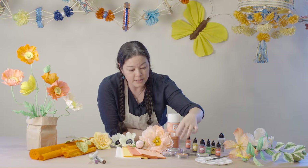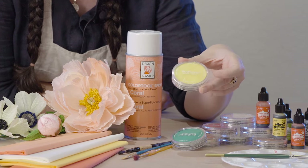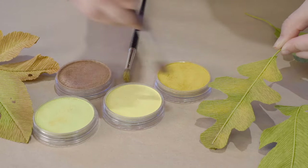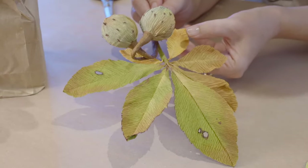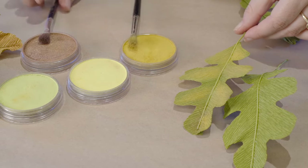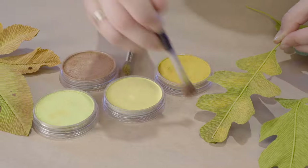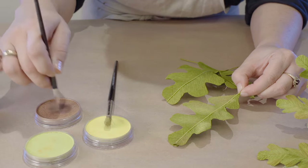Our third favorite product are the Pan Pastel Artist Pastels — wonderful, highly saturated pigments where a little goes a long way. We like to use soft brushes to add subtle color changes, such as to the interior of flowers, on petals, or on leaves. The Pan Pastels are wonderful if you're taking a solid colored leaf and you want to add some autumnal shading — fall color shades like copper or brown to make leaves look aged.